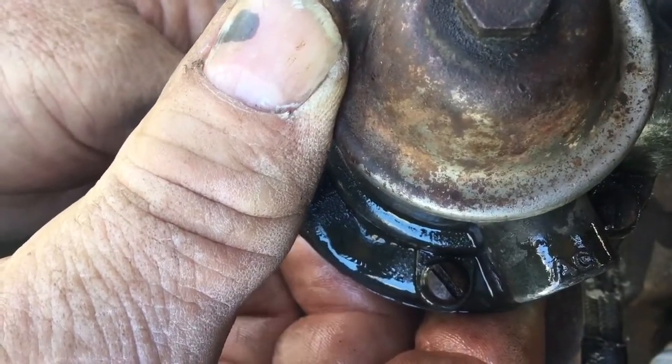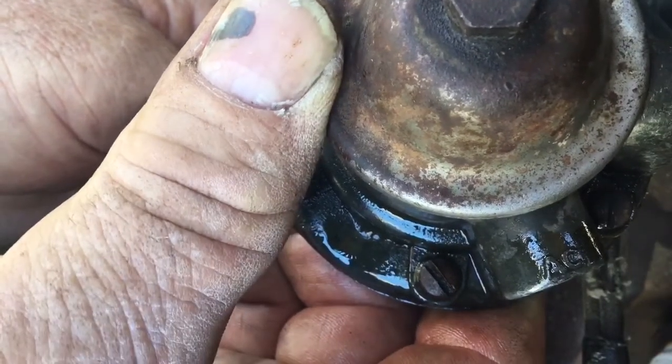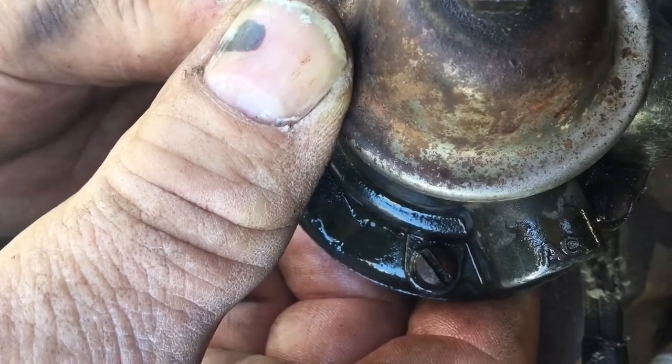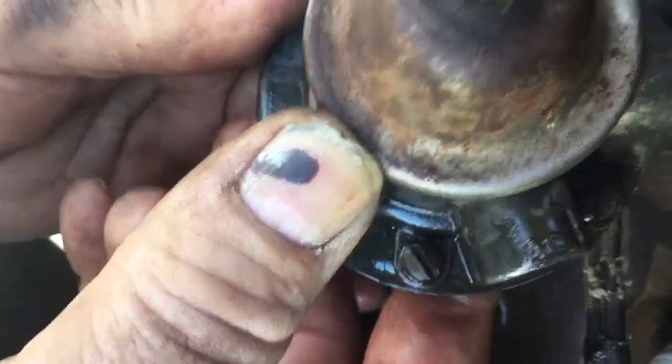With it being completely bone dry after not running for nine months, the little valves in it probably were sticking a little bit. Once you get some gas back on them and get them moist, it apparently is working now. I'll put it back on and then try starting it up.